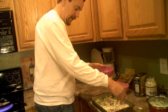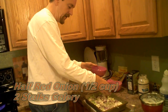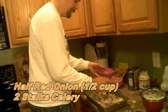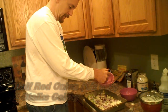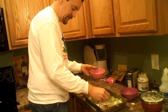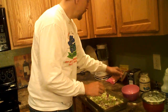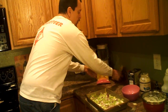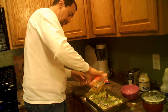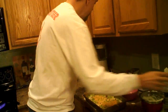Take half an onion — a red onion preferably — and cover the top. The next step is two stalks of celery, finely chopped. Then we're going to put about six ounces of cheddar cheese on top of that.